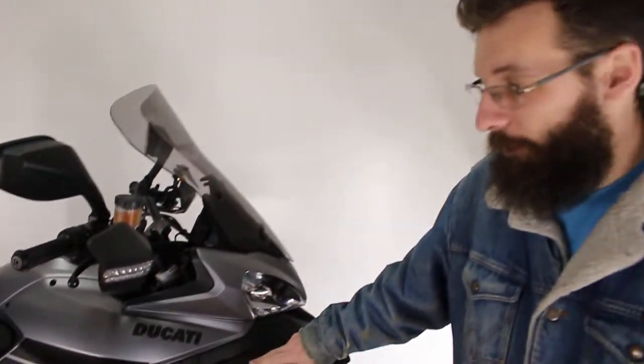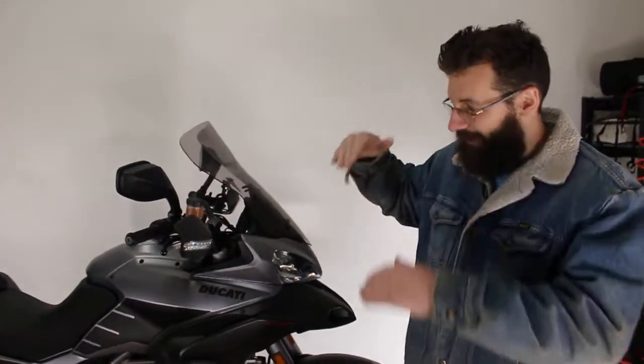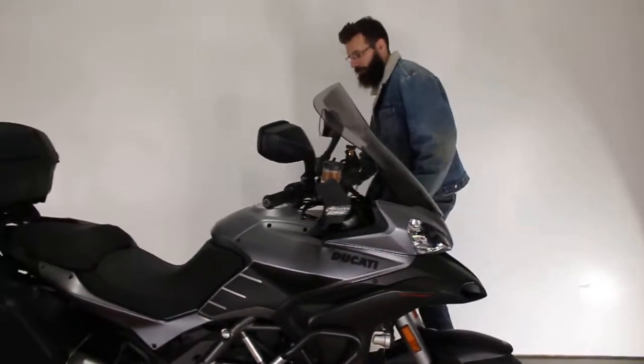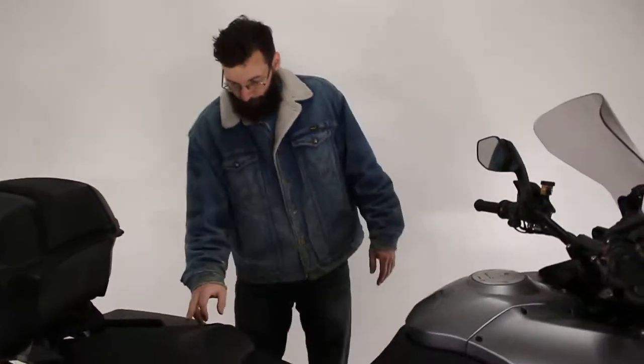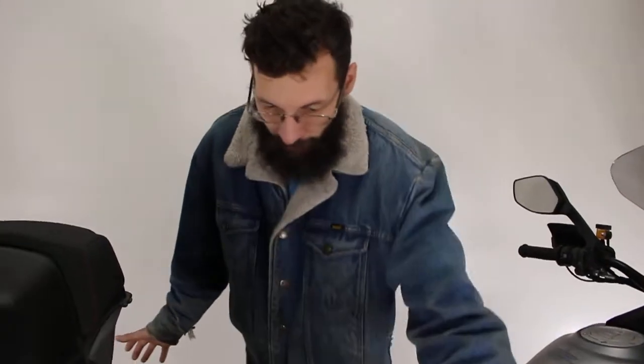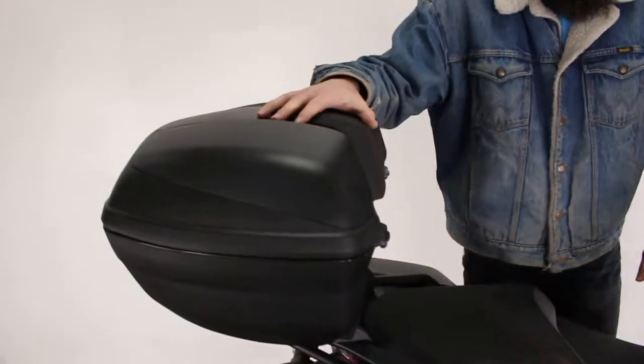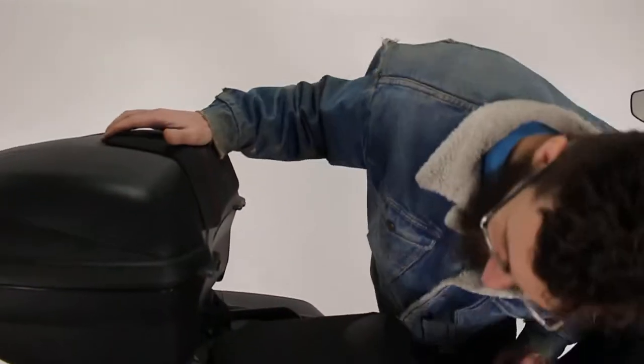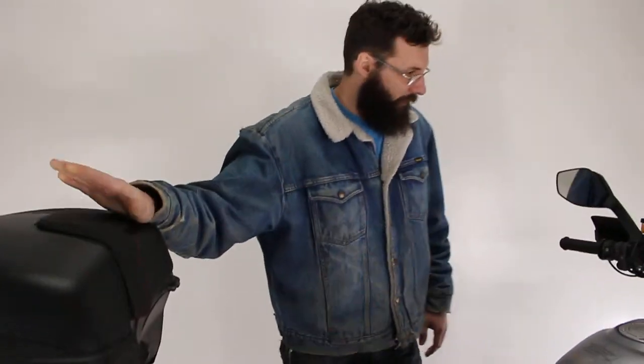The Pikes Peak package is the same level — I don't really know what the difference is, I think it just says Pikes Peak, maybe it has a slightly different color scheme. It's got these giant bags on it, and the top bag — I don't think the top bag came with it, I think the top bag was extra. So that's awesome.